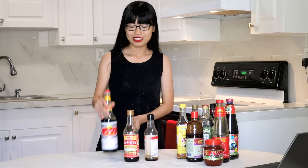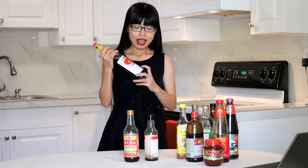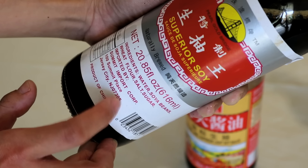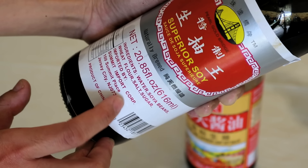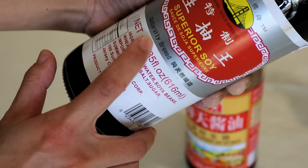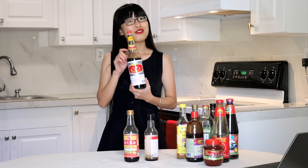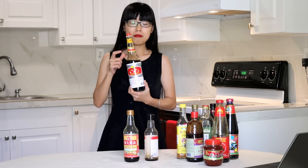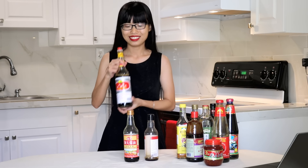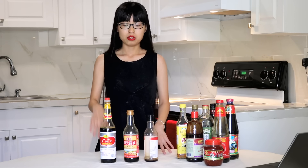Check this out — this is a naturally brewed soy sauce. As you can see, all the ingredients are natural: no preservatives, no flavor enhancers. This is a much healthier option, but it's not easy to find in most Asian markets. I did find this brand on Amazon and I'll put the link in the description so you can check it out. Of these three bottles, I would say this naturally brewed one is the best.